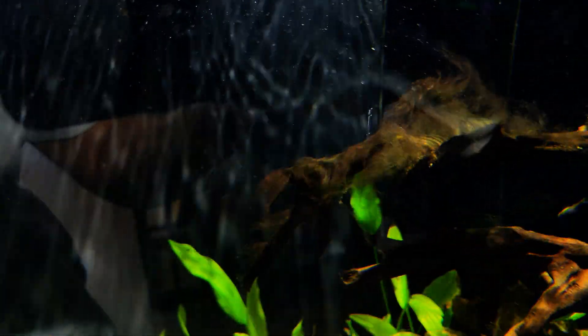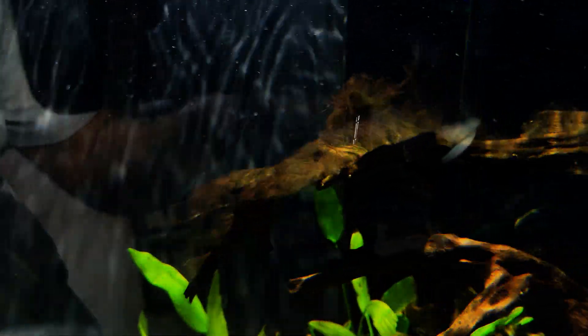Do you have algae that looks like this? I think I may have the solution and the cause of what's doing it.